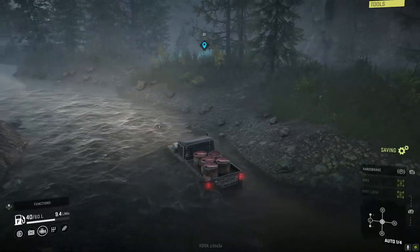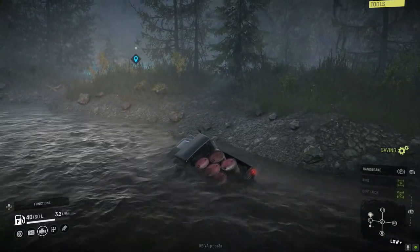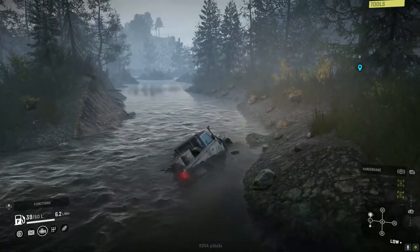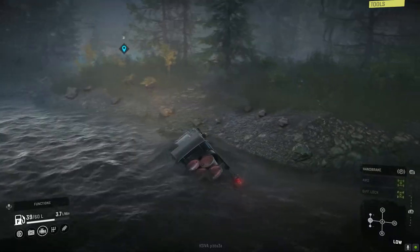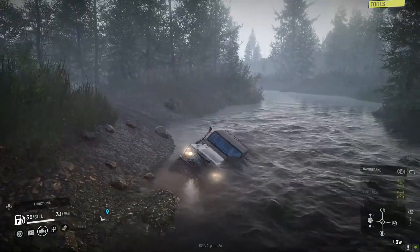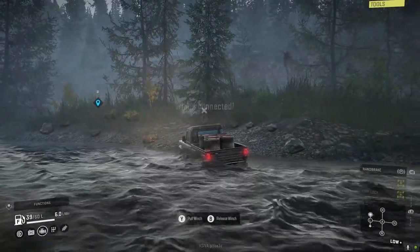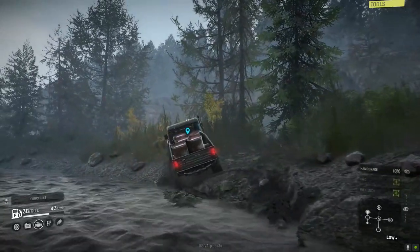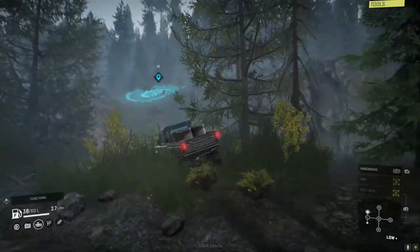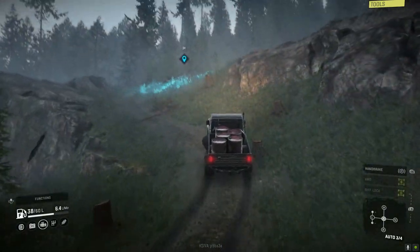I don't know why I'm going against the current here — this was a bad idea. We're actually not making any progress; the current's pushing against us, using our weight against us, and we're going to have to winch just to pull out of this. Thankfully the winch is very powerful and it wasn't a problem. I actually think this truck would be a little bit more top-heavy if it wasn't for the fuel drums in the back.